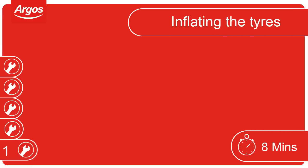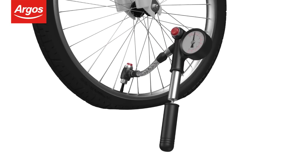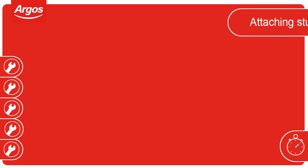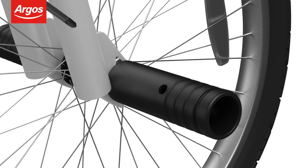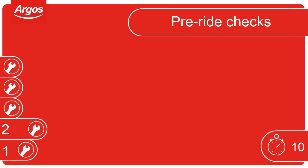Inflating the tyres. Use a pump to inflate the tyres and check they are inflated to the correct pressure. The recommended pressure will be located on the wall of the tyre. Attaching the stunt pegs. The stunt pegs are attached by screwing them onto the wheel axles in a clockwise direction. Tighten them by using a screwdriver to turn the pegs.